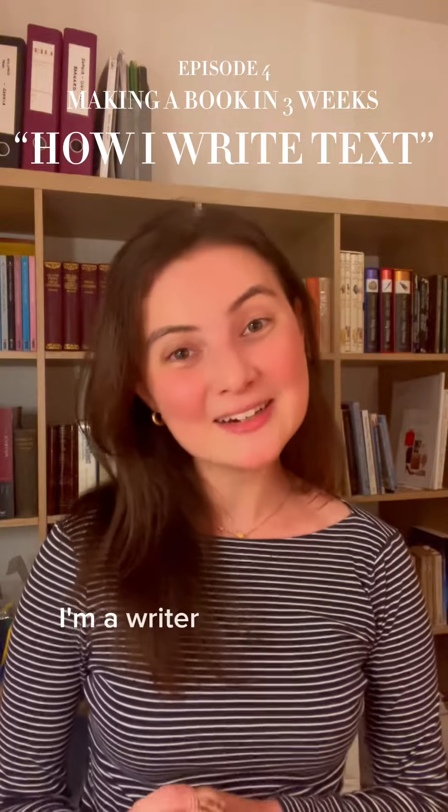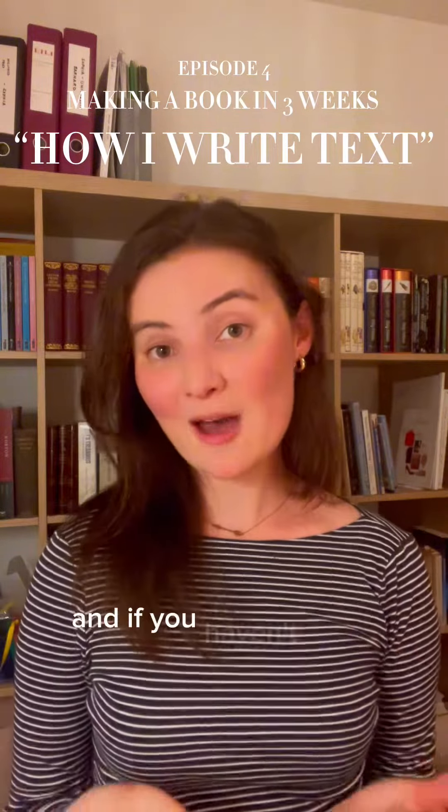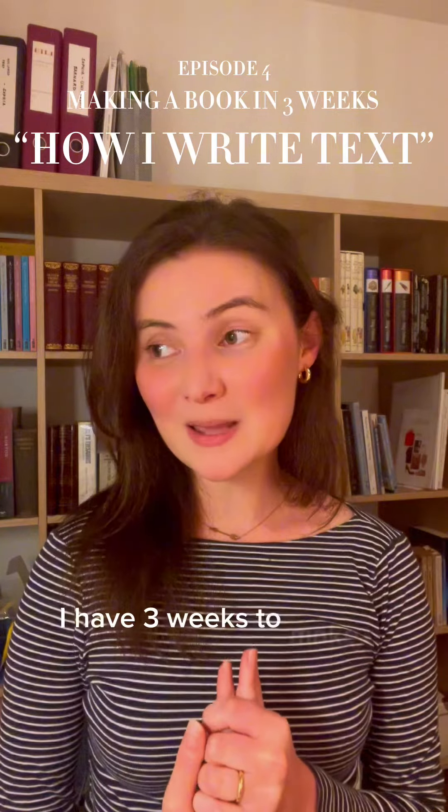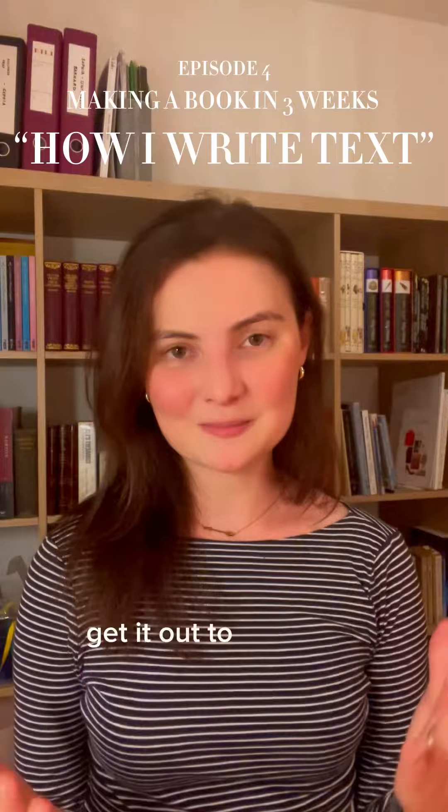Hi, I'm Sophia Ho-Tung. I'm a writer and illustrator from Hong Kong, and if you haven't been following this series, I have three weeks to make a children's book — illustrate it, write it, and get it out to my client.